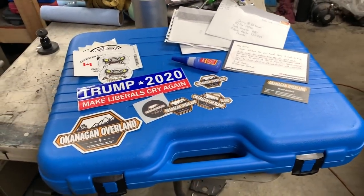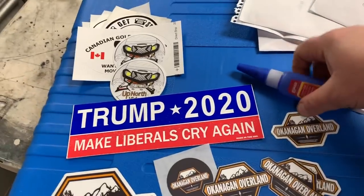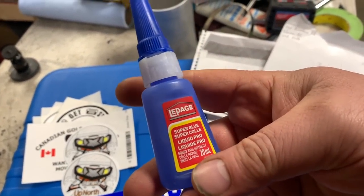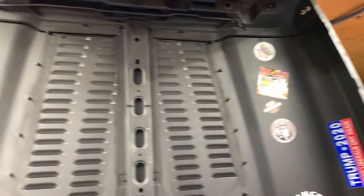Now I've got to find some room on the hood to put everything. Sometimes people ask aren't you worried about the stickers falling off the hood because of the heat? That's why before I put them on, I super glue them. Maybe that'll work. There we have it - all the new stickers are put up.